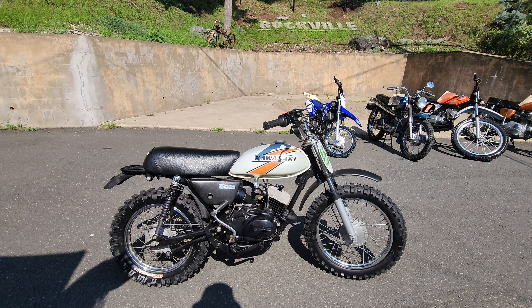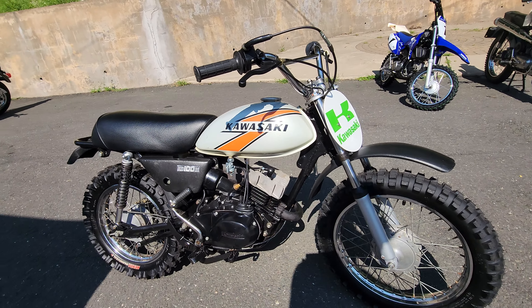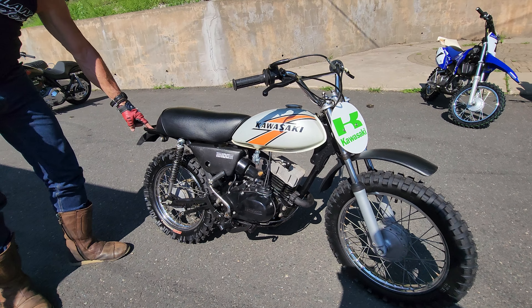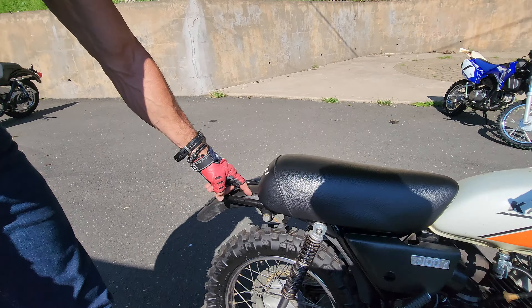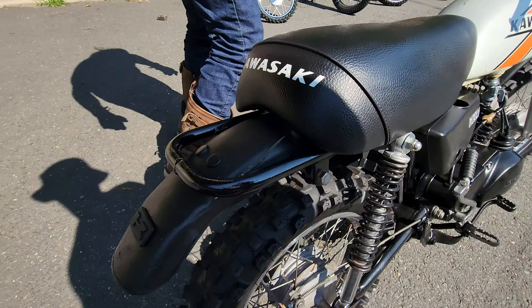Hard to find these steel tank minis — they're getting to be few and far between. It's not perfect. Obviously it's got a little patina on the tank, and the rear fender has a split in it right here. I couldn't find a replacement online, so we figured we'd just sell it as-is. You can put a Preston Petty on there if you want.